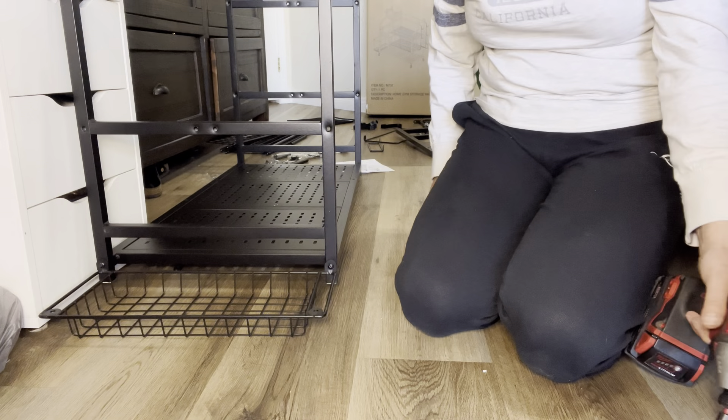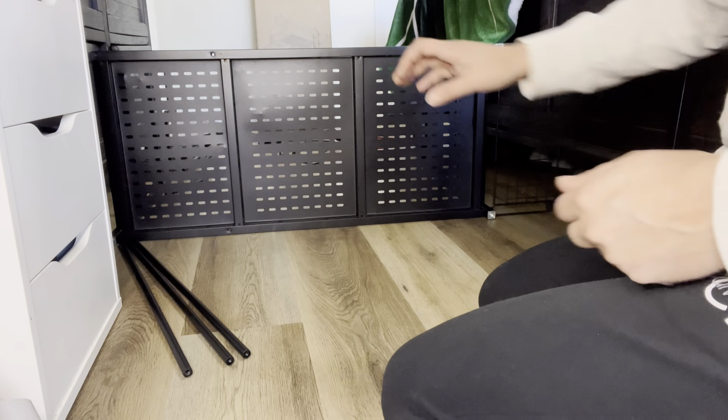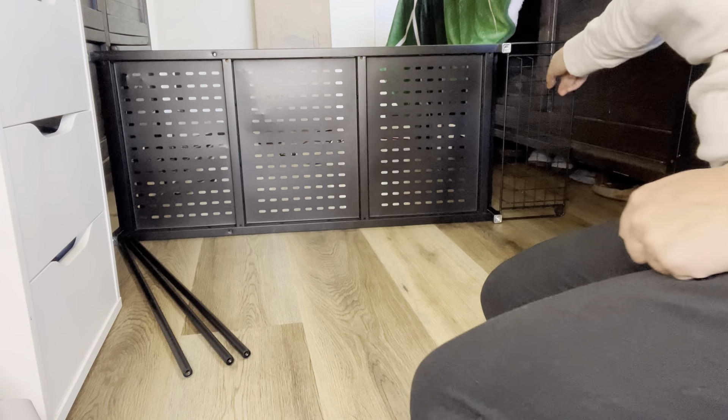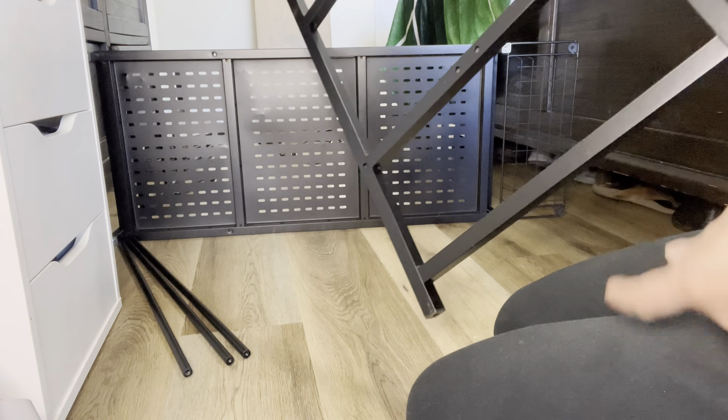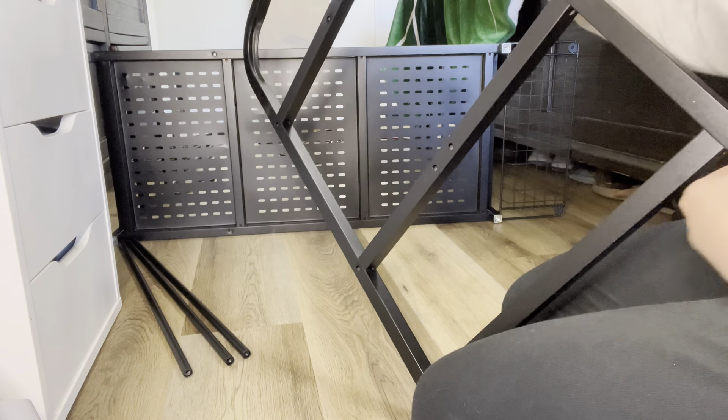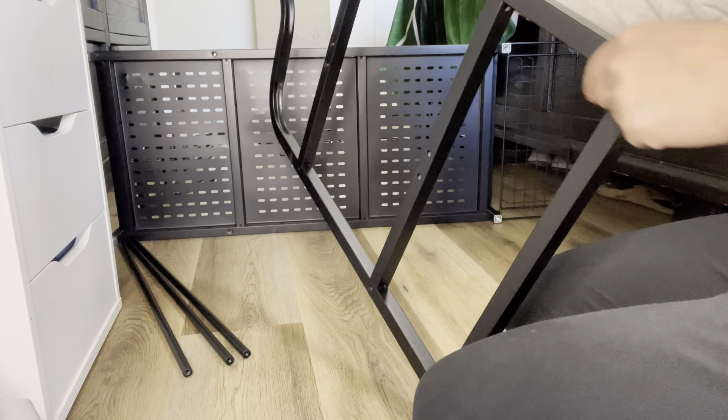That's step number one. For the next part, you're going to flip it on its side where the basket is — the bottom part — and then we're going to take this one right here. Keep all these aligned going the same way and it's going to go right here. You're going to grab this and screw it into the bottom, push this through right here, screw it slightly, then finish it up with a drill.